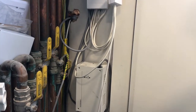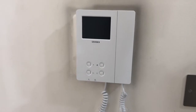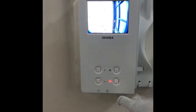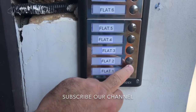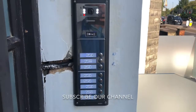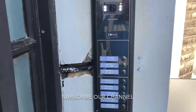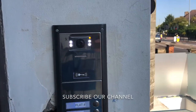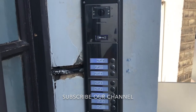We want to show the handset working. Can you hear me? Yes. Can you open the door please? Okay. Thank you. As you can see, the door is open — I pressed the bell, they answered me, they listened to me and all is working.